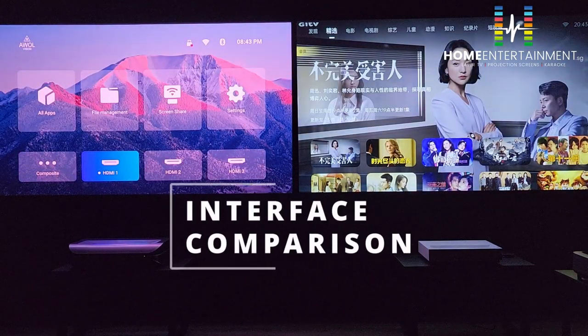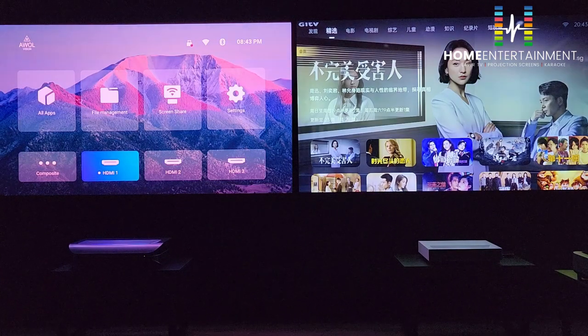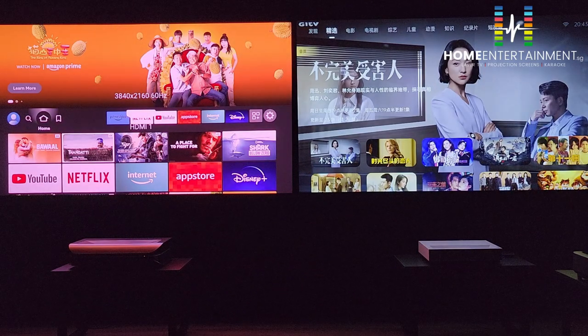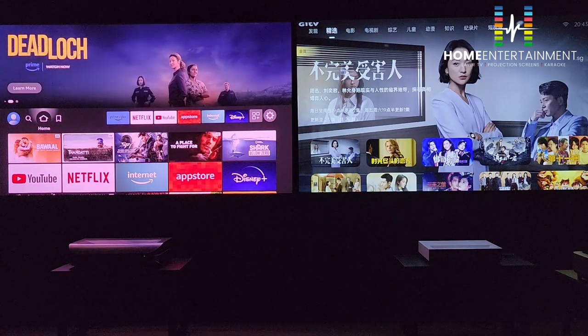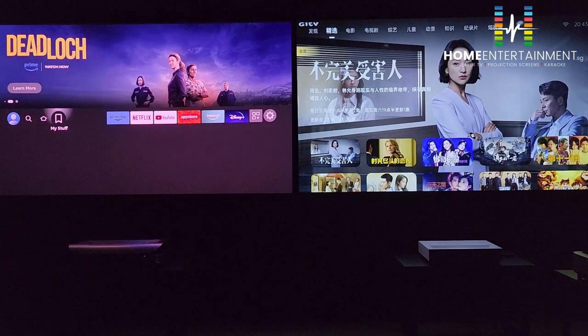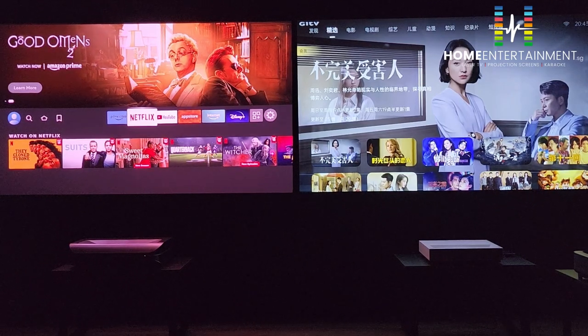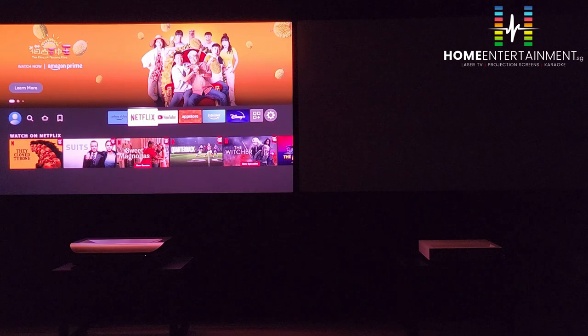Now let's compare the interfaces. The AWOL on the left comes with a free Amazon Fire Stick, and you can optionally set it to boot directly from a specific HDMI port. The Amazon Fire Stick is very complete and versatile — it can stream Netflix, Prime Video, Disney+, and more in 4K because they are certified. On the right, the FOMOVI interface can be set to English, but the main background interface is still in Chinese.